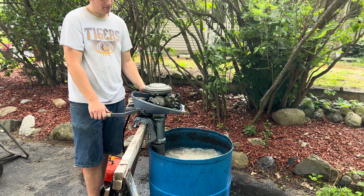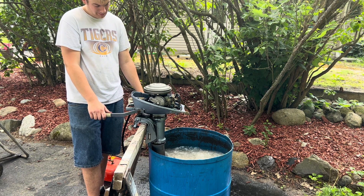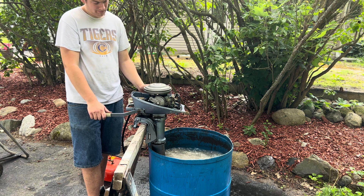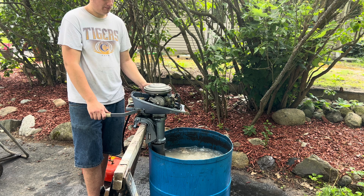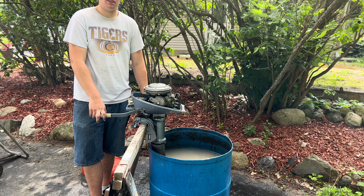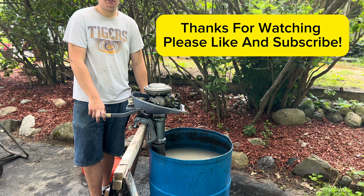Idle is good. It seems to be running pretty good — it's amazing what a little carb clean can do. I hope you enjoyed this how-to video. Thanks for watching and please like and subscribe.